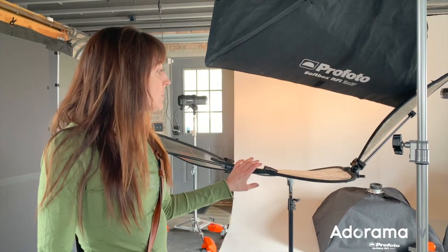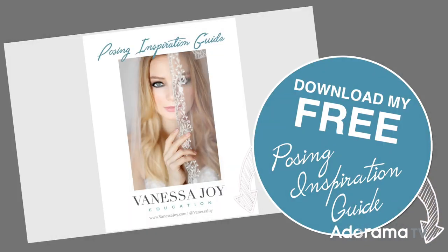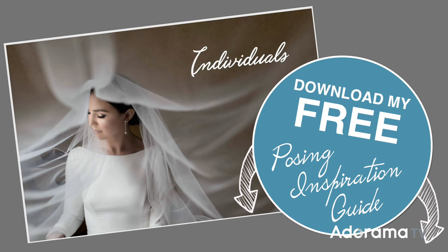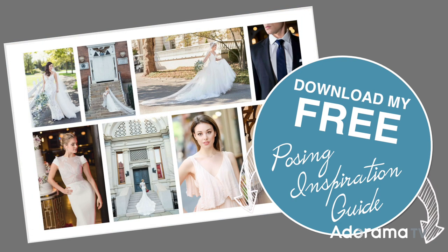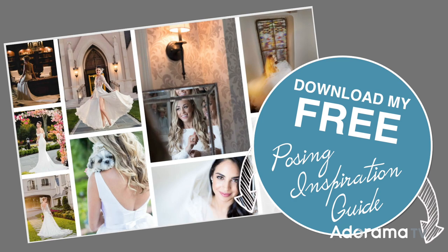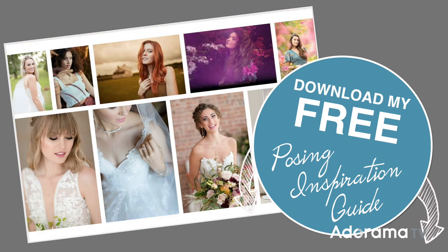This is the silver side that I used today. It also is double-sided, so I have a gold and silver. Before we jump into this, make sure that you download my free posing inspiration guide — we could all use some inspiration. Get that in the link below with lots of ideas on how to pose groups and individuals.